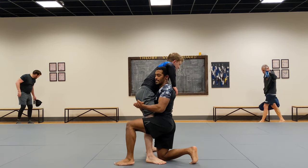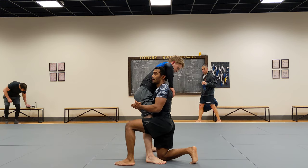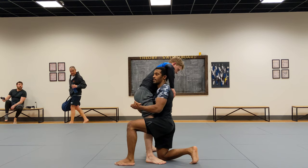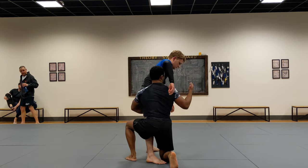Now I lock my hands here. I take this trail leg here and now I'm going to pivot it around to this way. And at the same time, I'm going to wrap my left arm around — and now everything's going this way.